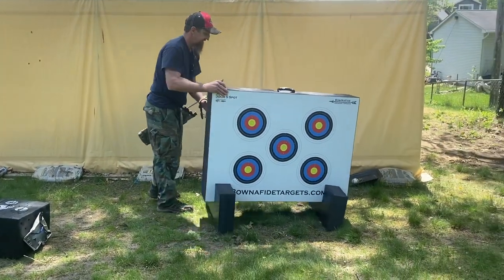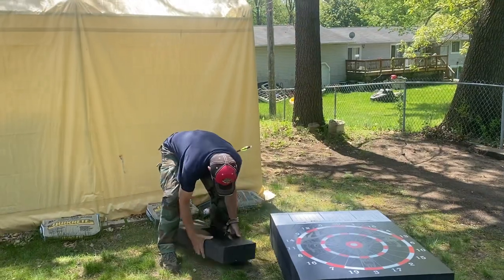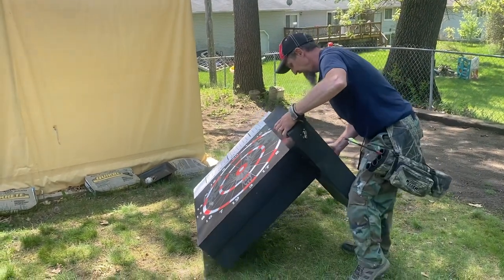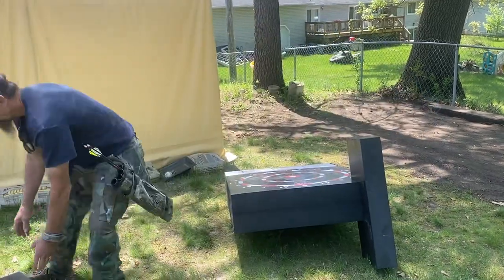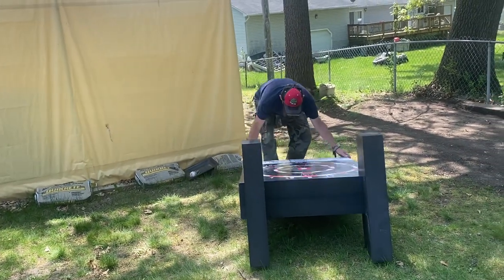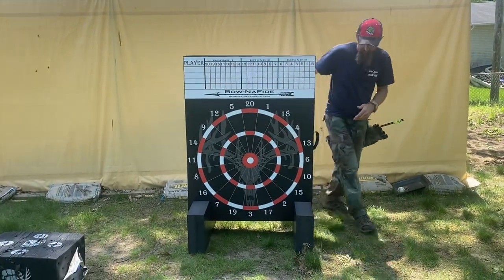Let's shoot the dartboard one time. I haven't shot that side yet. I'm hoping this is the best target I ever found. We're going to do another video probably sometime in August to see how it's holding up. That way, if you want to hold off and see how it holds up, you can do that. But it seems like it's going to hold up. The foam feels really solid. It's different than any foam I've felt before.